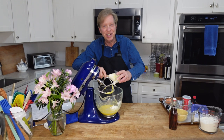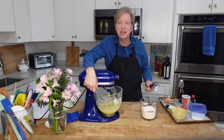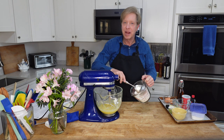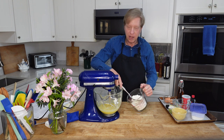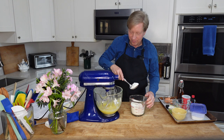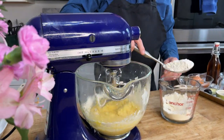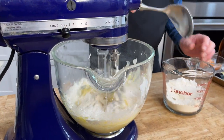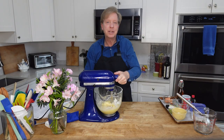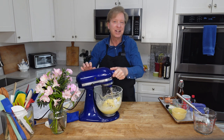These ingredients are well incorporated now, so we can add the dry ingredients a little at a time, mixing at low speed. The recipe said that the mixture will be quite thick, almost like cookie dough — and it is indeed quite thick.